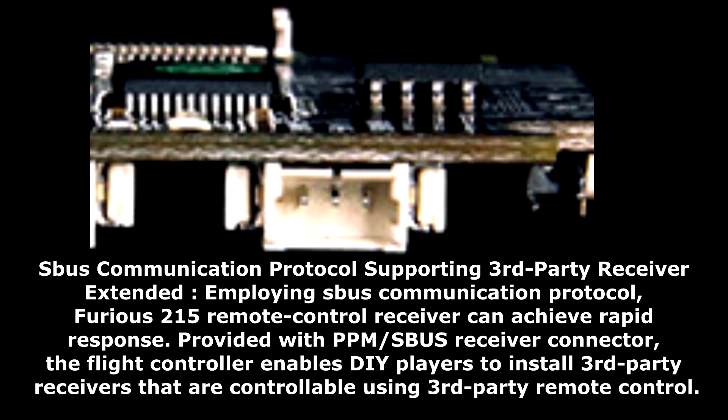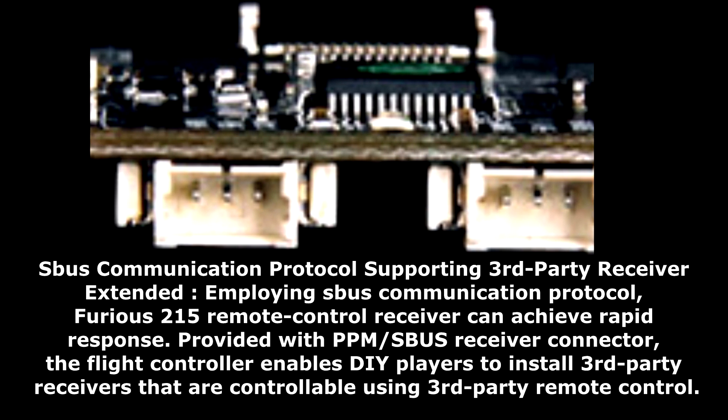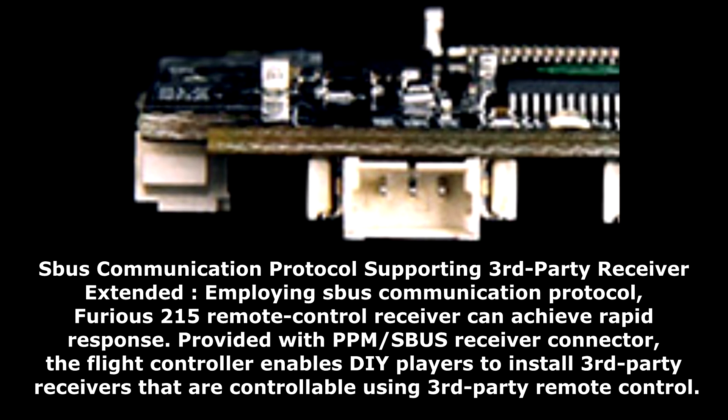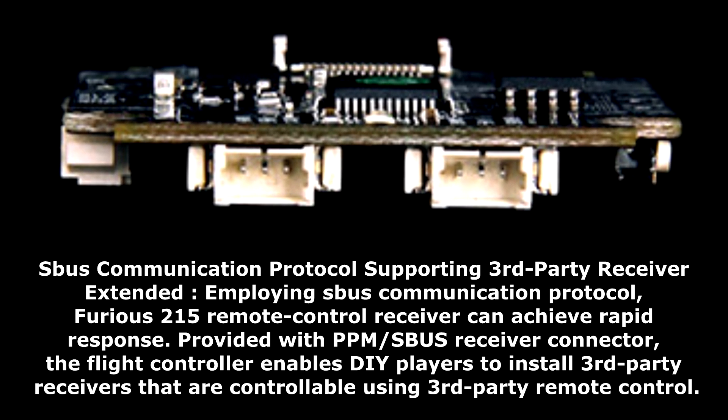S-Bus communication protocol supports third-party receiver extension. Employing the S-Bus protocol, the Furious 215 remote control receiver achieves rapid response. Provided with PPM and S-Bus receiver connectors, the flight controller enables DIY players to install third-party receivers controllable using third-party remote controls.